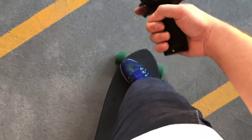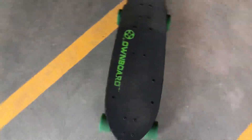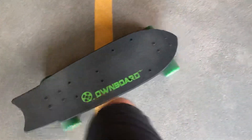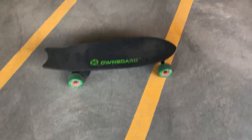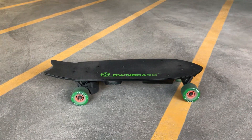So you can see how it's accelerating, and here I'm braking very hard. That's my DIY board. Thank you for watching.